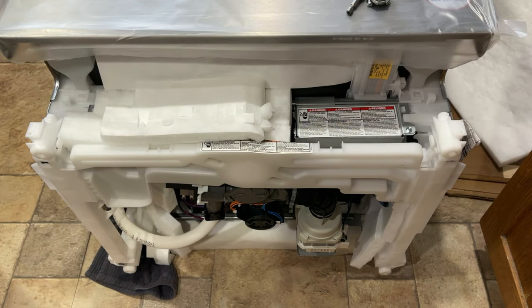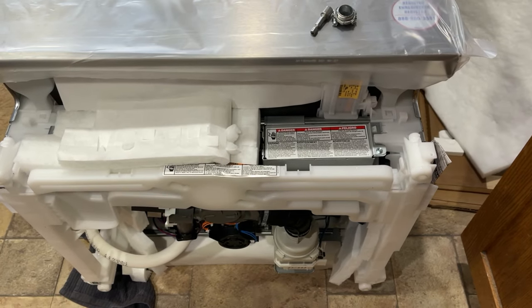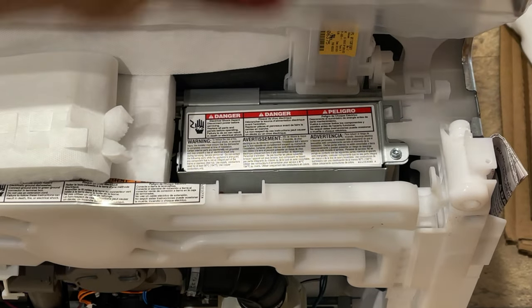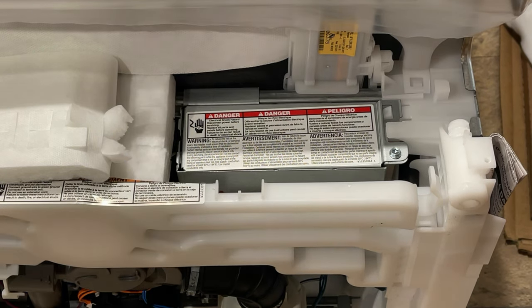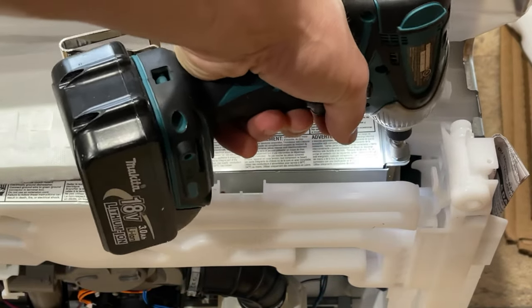Once you have the access panel removed, there is a little wiring box right here that you'll see. You need to remove the screw — it's a different size bit, so if you have a couple of hex bits you can remove them with an impact driver. But when you tighten them, make sure you do not use the impact, or if you do, do it very, very lightly.